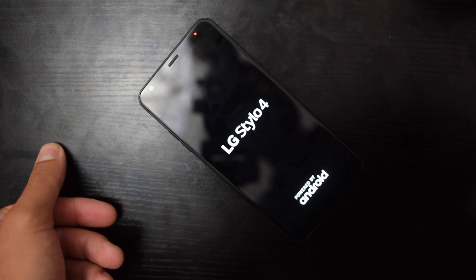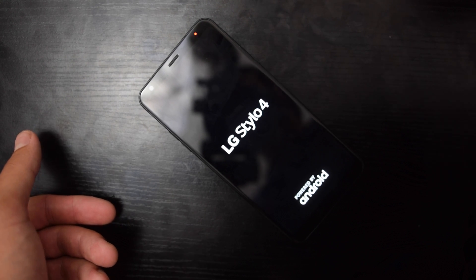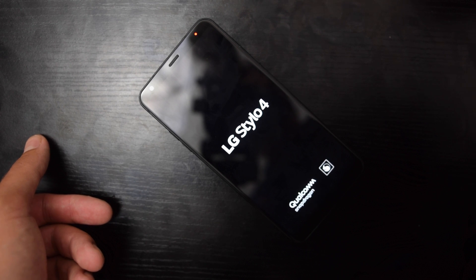And there you go, it has been reset. That is how you fix a frozen screen on your LG Stylo 4.